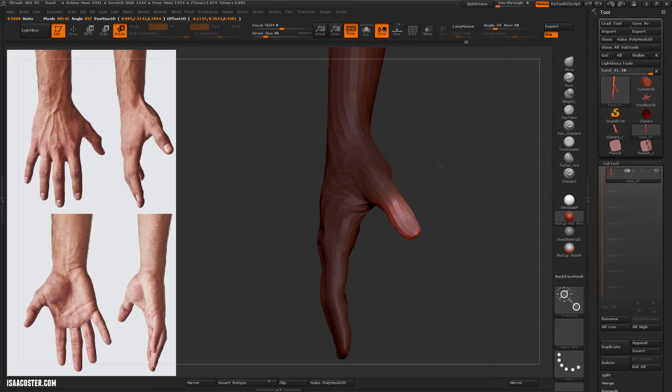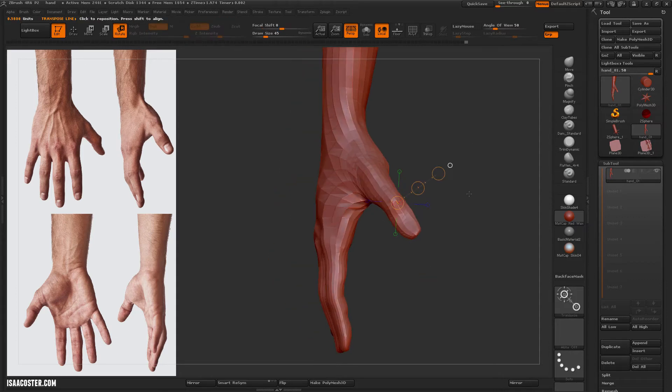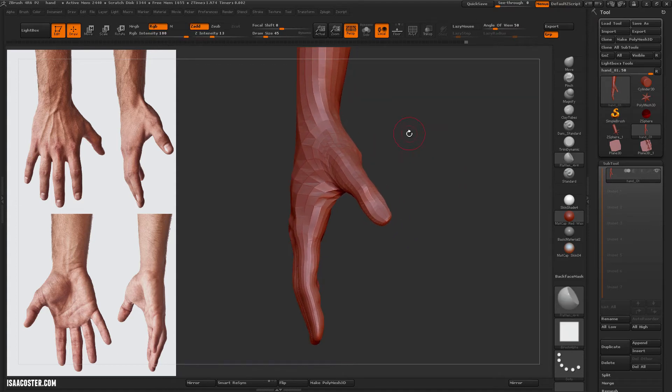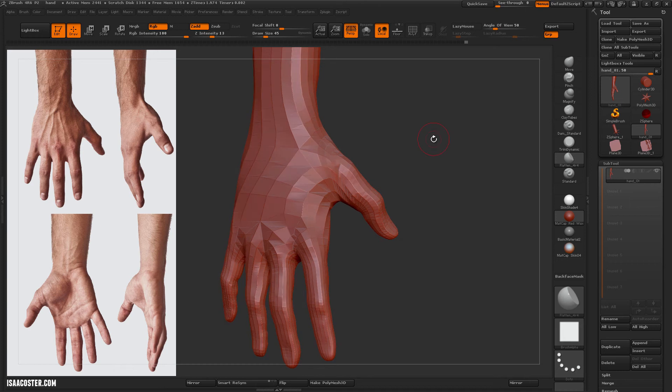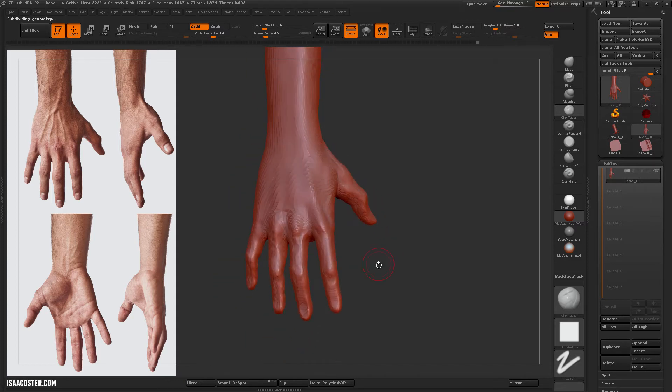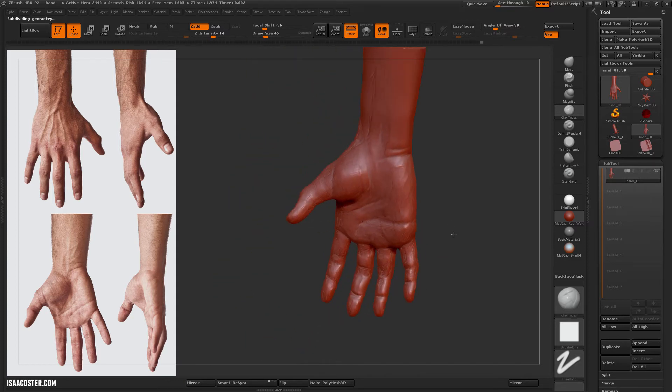I've moved the thumb around, so I need to kind of reposition the planes and the angles here. Thumbs tend to give my students a lot of trouble. I'm not sure why, but I think it's because they have a kind of strange planar relationship to the hand.